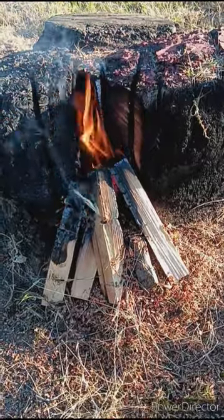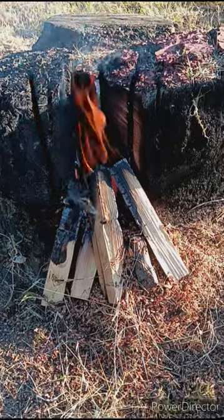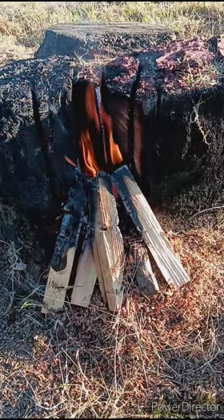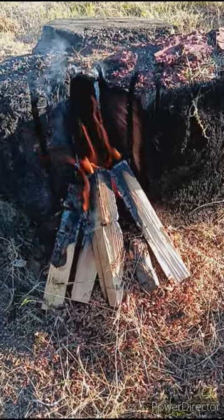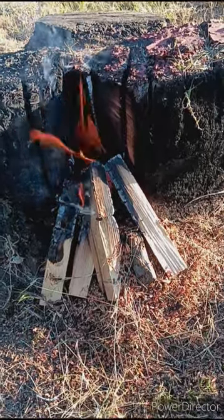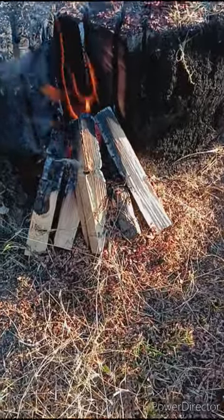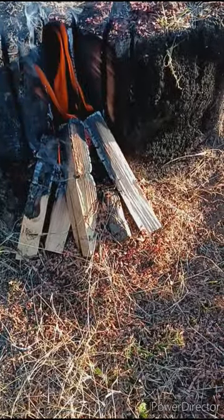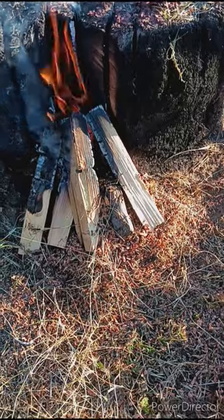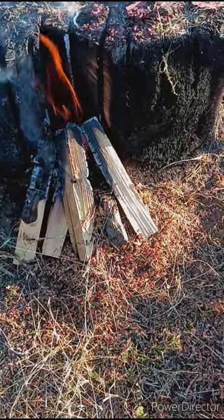Like I say, four or five years I've been trying to burn this stump. And you've seen what it did to my chainsaw? It just dulled it. Anyway, we're going to wait a few moments and come back and see how far the stump has gotten.